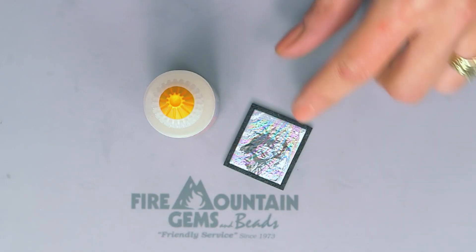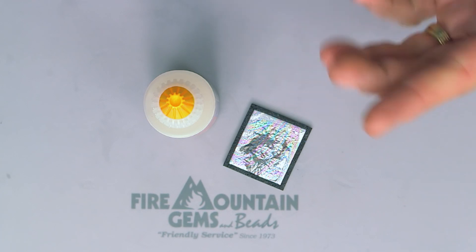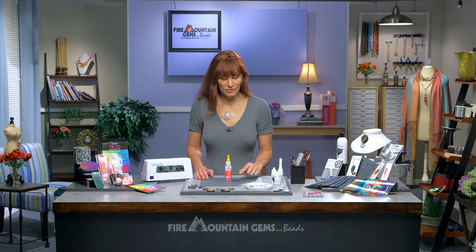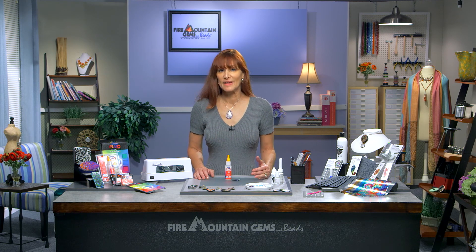I like to use it as a sealer. I use it to seal things like my image transfers, because when I finish doing a project with those, sometimes I don't always want a shiny finish like I get with my Magic Gloss. Sometimes I want a matte finish. If I put it on a little thicker and cure it, either in my oven or with a heat gun, I'll get a satiny sheen.